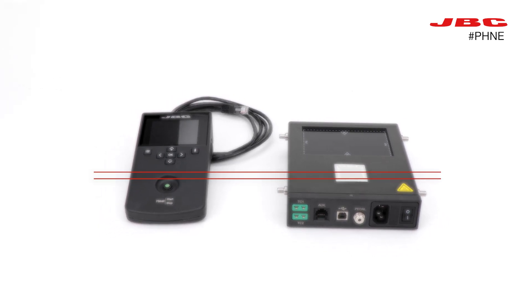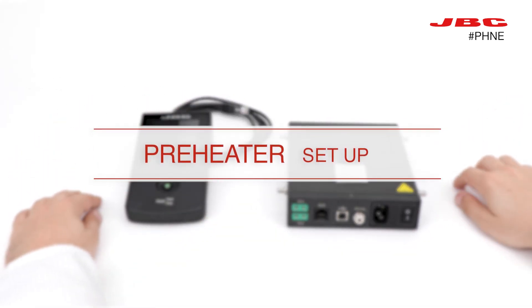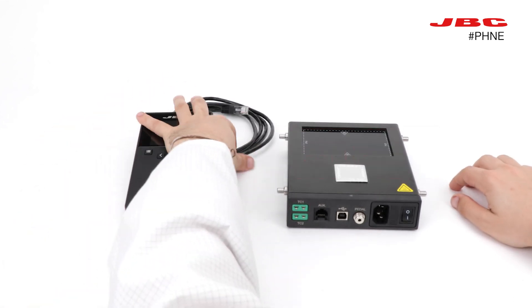Here we have a JVC preheater, used for avoiding thermal shock on multi-layer PCB while reworking.